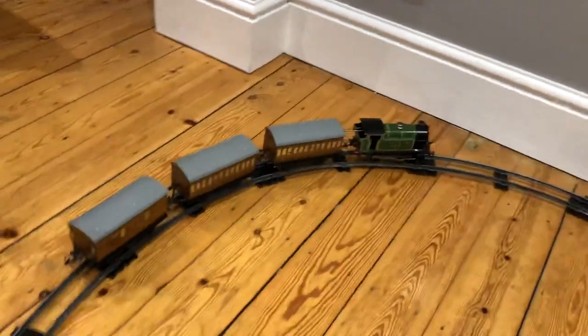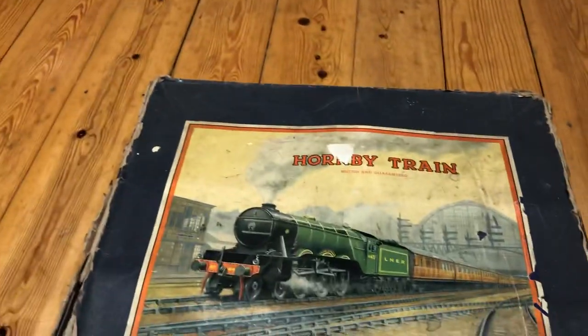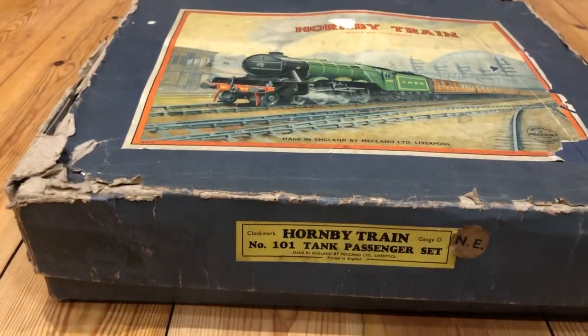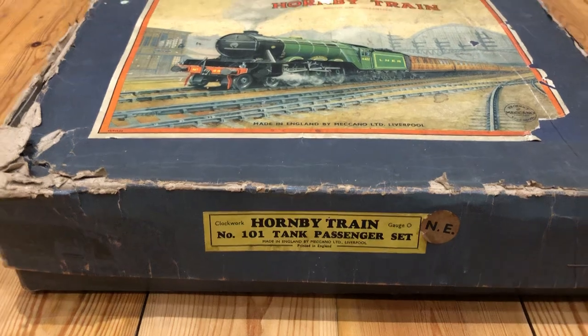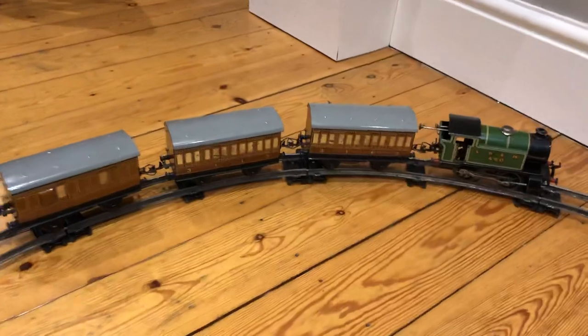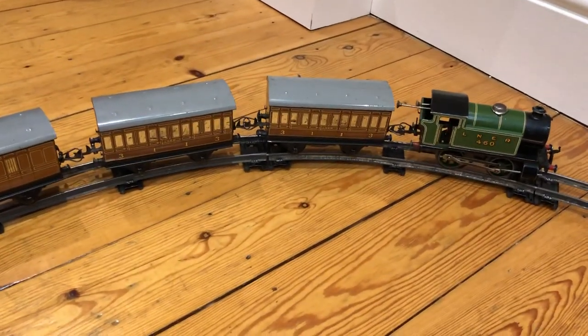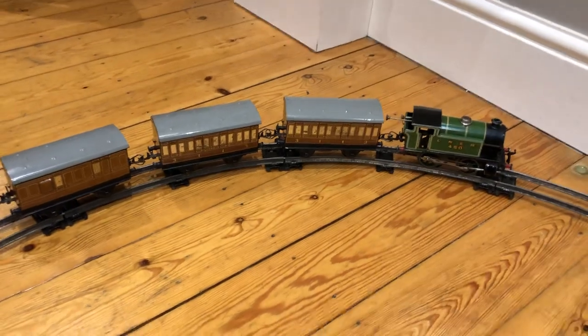There you go. A few buyers are interested in this clockwork Hornby train. It's the Hornby train number one-on-one passenger set by Meccano. Meccano and Hornby built it together back in the 1950's. Anyway, fantastic toy.